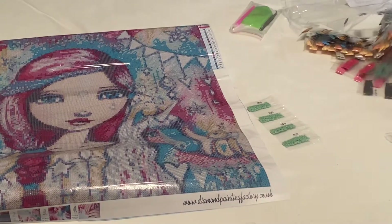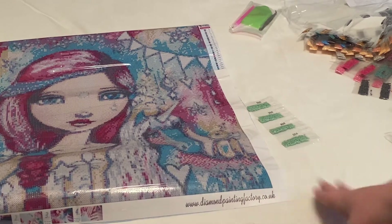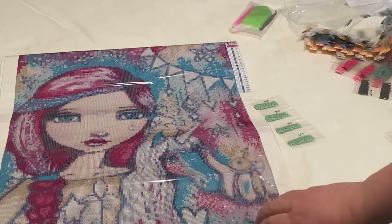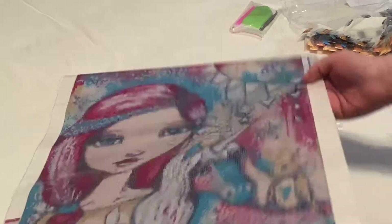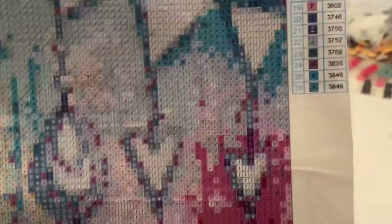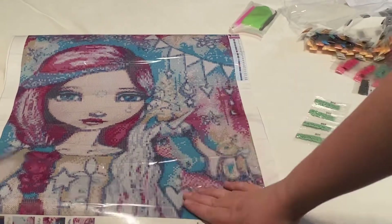So far this company looks like a decent company. I ordered this on October 5th and it arrived on November 2nd, so it takes just about a month. This is a licensed artist, which is great — I love companies that license their artwork and give the artist proper credit and proper money. There are 26 colors on this canvas, and it does have the DMC number, which I like because I save extra drills since sometimes you don't get as many as you need or some might be messed up.